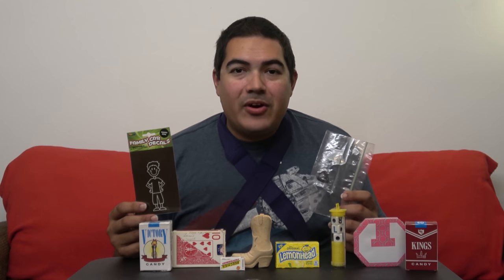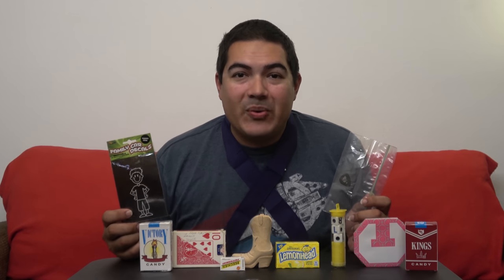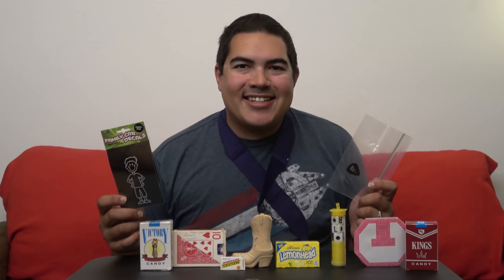Well, that does it for this video! I'm super stoked about this — I'm really happy with everything I got. Thank you to whoever sent this to me; you know who you are. Send me the details on some of the items I didn't know too much about. Hope you enjoyed this mystery box with me, and I'll see you next time!